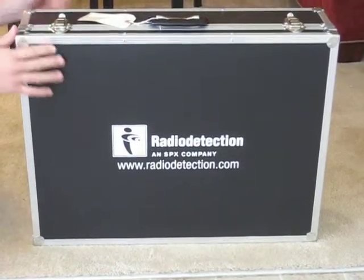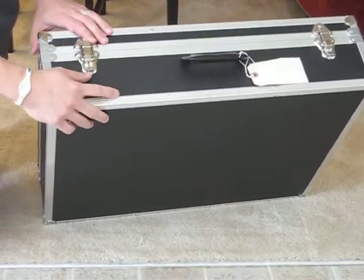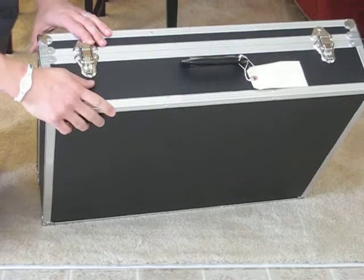The kit comes in a hard case. One thing I noticed about the hard case is that there are loops here in case you want to put any kind of travel locks through airports or wherever you might want to keep the unit locked and secured.